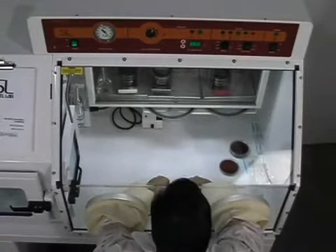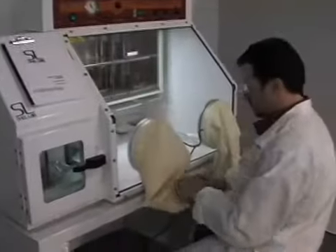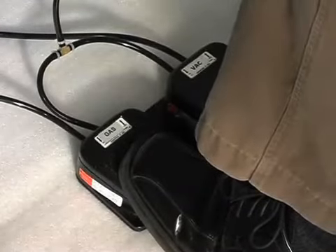The Bactron comes equipped with everything needed to get up and running. Various sizes of additional sleeves and cuffs can be purchased to maintain comfort and hygienic conditions from one user to the next. The sleeve system is controlled via dual foot pedals that operate the internal vacuum.